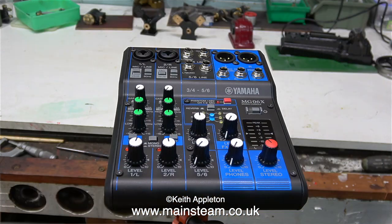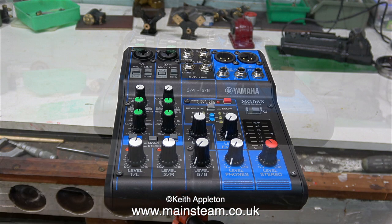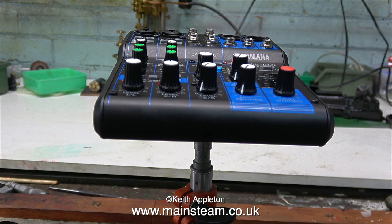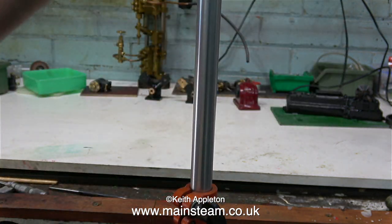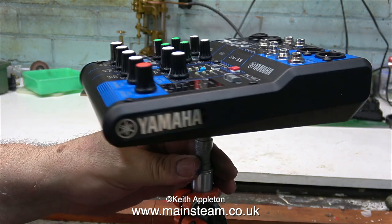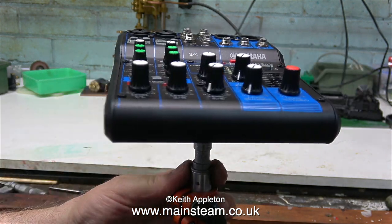I'll take this to the band rehearsal on Thursday where I will conveniently set it up at the left-hand side of my keyboard setup, then I'll be able to control the levels independently for each of the three keyboards. As you can see from this clip it's fully adjustable for any position — even if I stood up I could lift it up a bit higher.